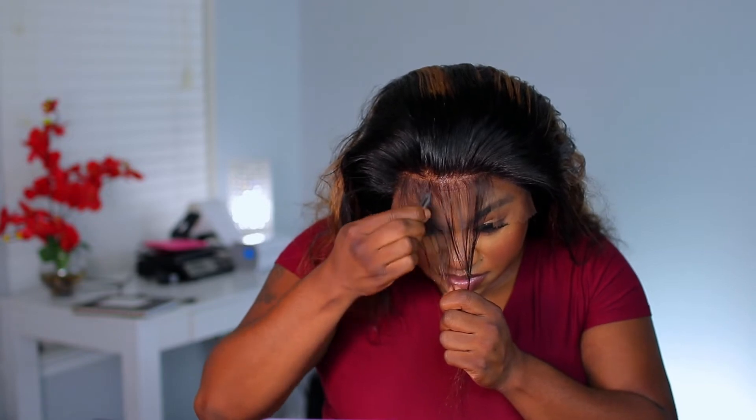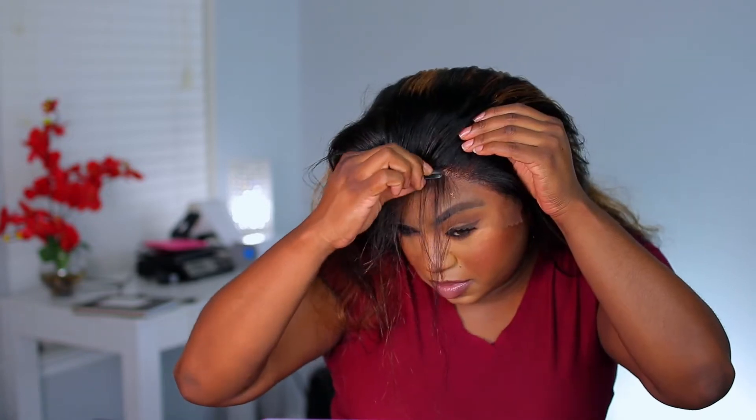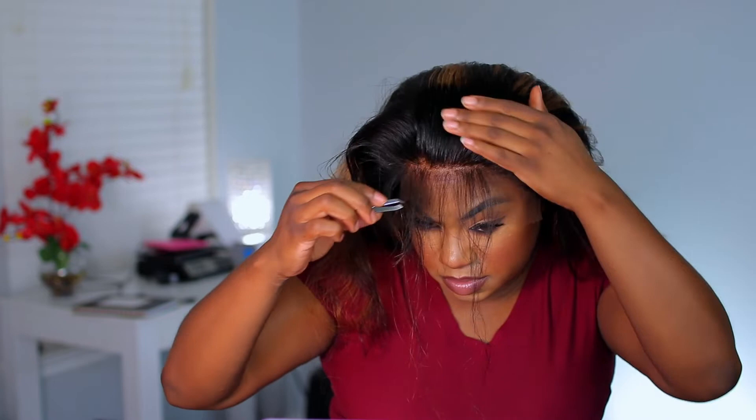This unit did come with baby hairs, but I did not want a lot of baby hairs in the front, so I basically plucked out all the baby hairs across the entire front hairline. On the sides I just plucked a little bit — I didn't do too much there — but along the top of the hairline I plucked out all the baby hairs that came with this unit.